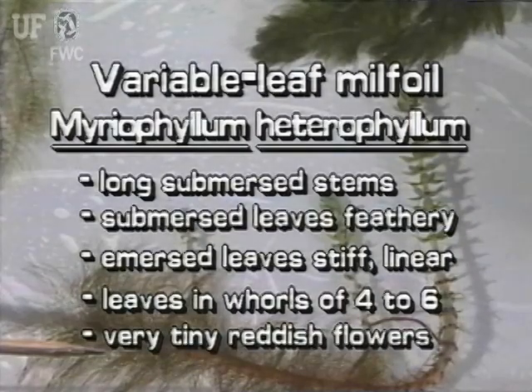The native variable leaf milfoil is a submersed plant with long stems. It has two leaf forms: submersed leaves are feathery, and emersed leaves are very small, linear, and stiff. The flowers are reddish and very tiny.